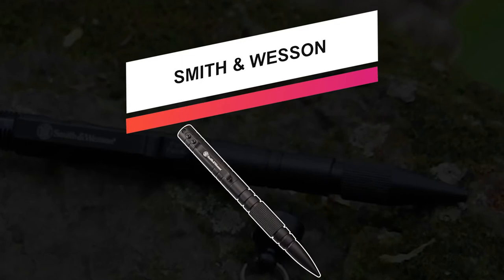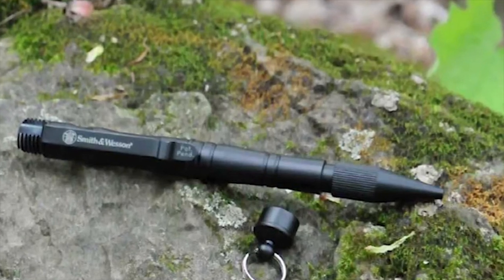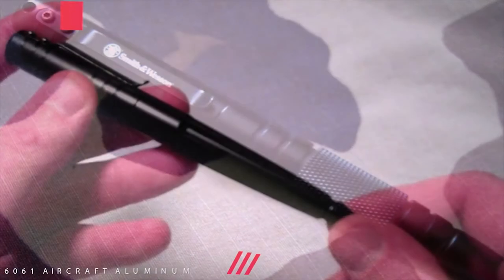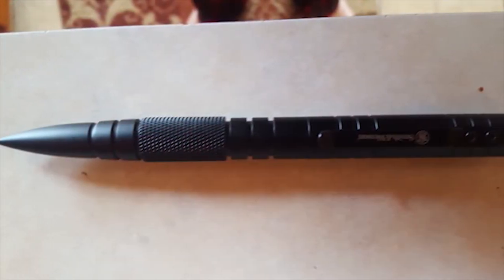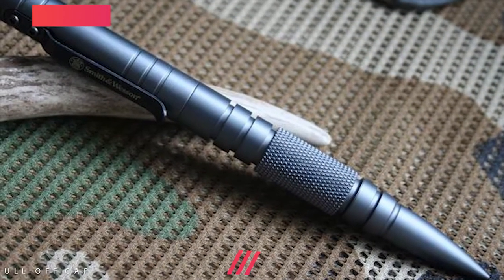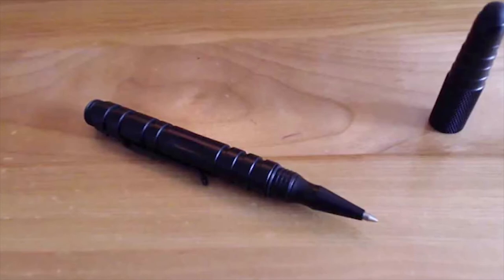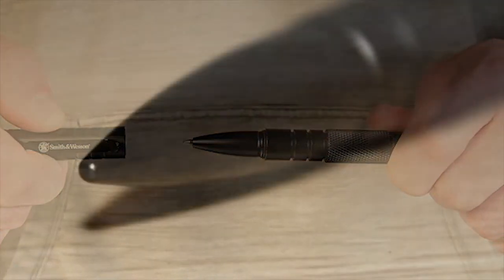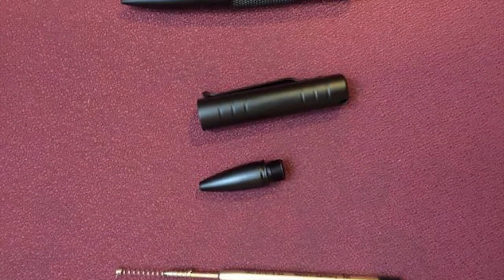Next up we got the Smith & Wesson SWPEN MPBK. The military and police tactical pen from Smith & Wesson is 6.1 inches in length. It's made of T6061 aircraft aluminum and each pen includes one Schmitt P900M Parker-style black ballpoint ink cartridge. It has a pop-on and pop-off cap with a pocket clip for easy carry, designed for recreational and professional levels of use. This is the second generation tactical pen from Smith & Wesson and is also covered by a limited lifetime warranty. The SWPEN MPBK features two look-alike ends — one acts as the writing instrument while the other is used for self-defense — and its quick and easy access makes it ideal for everyday carry. It also comes in a variety of color options.